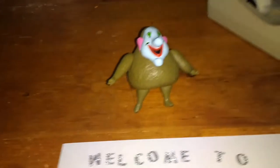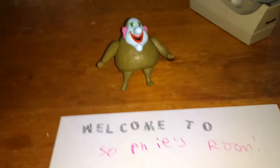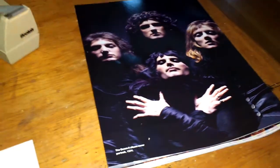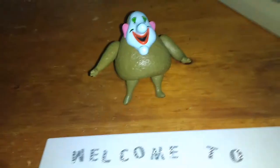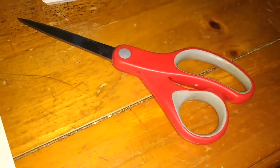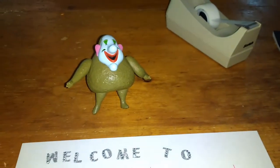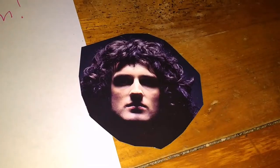You can put more stuff on the sign — they can be your favorite things, either from a magazine or printed online using sticker paper. For example, I got this Queen magazine at Walgreens and I'm going to cut out Brian May's face and put it on the sign. You'll need scissors to cut out the images if you're a Queen fan like I am.